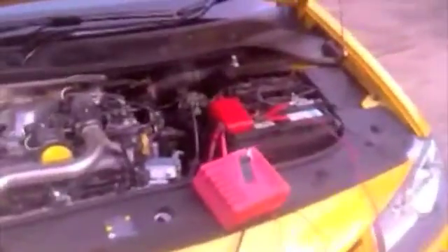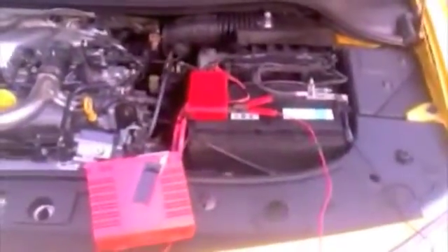Quick demo on how to set up the RS tuner. As you can see, we have the battery charger on the battery. It's critical to have this because if the battery wears out halfway through the upload, you can have troubles.